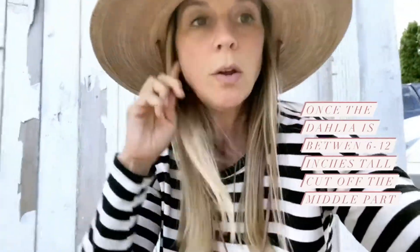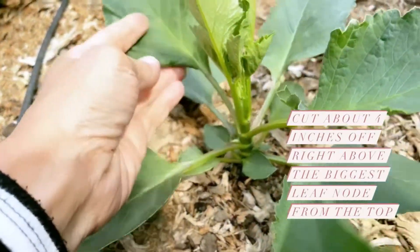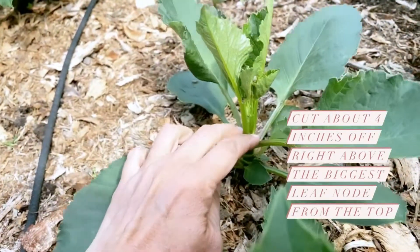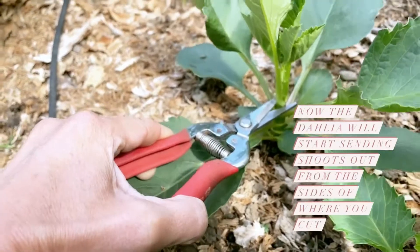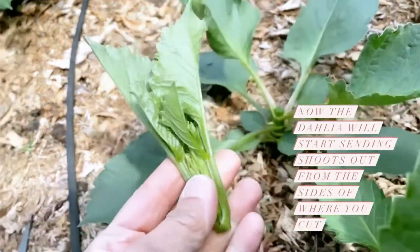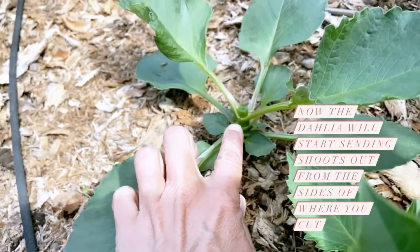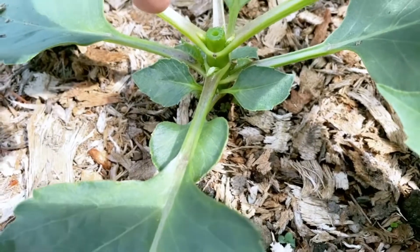Once your dahlias are between six and twelve inches tall, you're going to pinch or cut off the middle part. See how this one has one main stalk coming up and these are the two biggest leaves down here — we're going to cut about four inches off the top, right above those leaves. This is the chunk we took off, and within about a week you'll see the result.